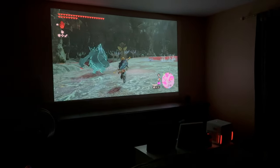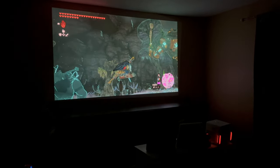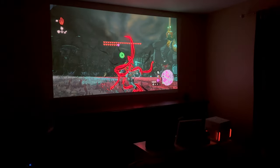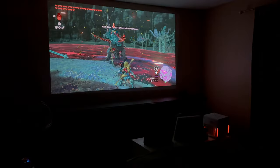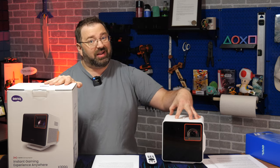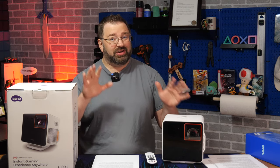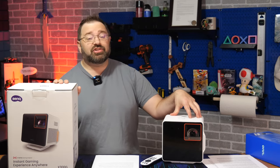The BenQ X300G projector runs $1,799. Considering I find myself turning towards it for a lot of my gaming and content needs over my more expensive TV that I bought specifically for that use case, it's hard for me not to seriously recommend this to gamers — especially those who might not have a lot of projector experience. After all, you just want the thing to work, look good, and play well. That's exactly what this thing does right out of the box. You can get one via the link in the description, and I want to shout out BenQ for sponsoring this video.